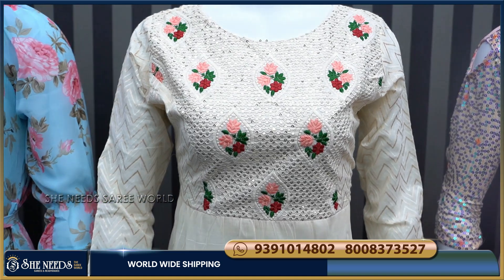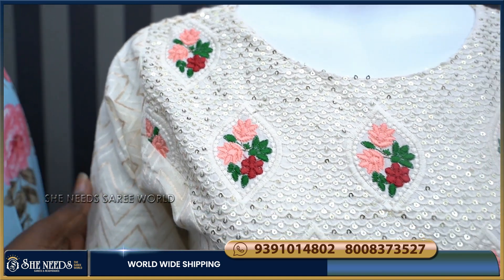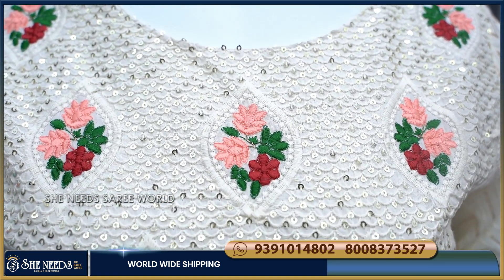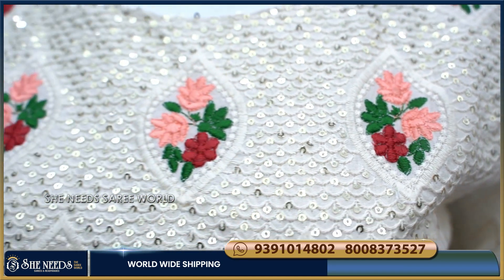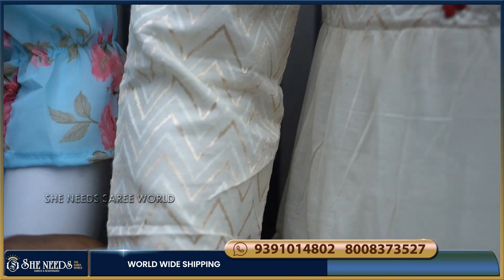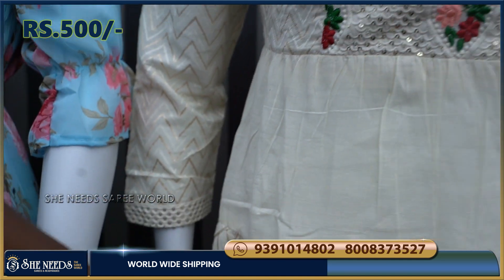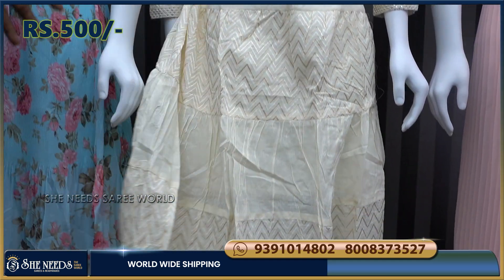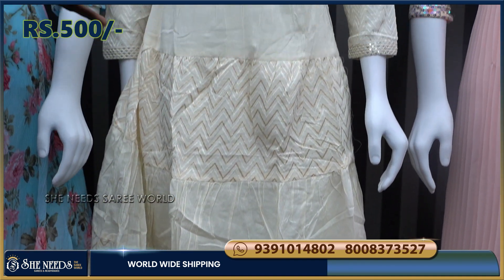We have a small sequence design and threadwork design, along with a hand design and a border. It also has a lot of flair. The cost is only about 500 rupees — a very reasonable price. There are also offers available in the main branch and store.